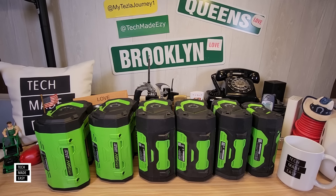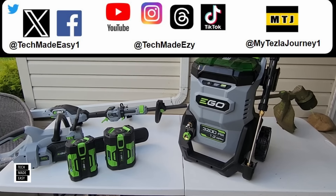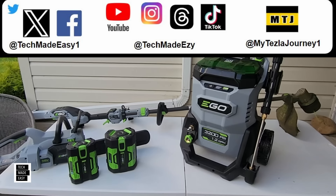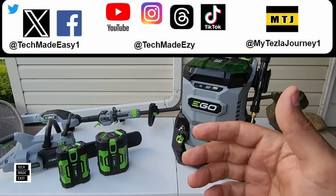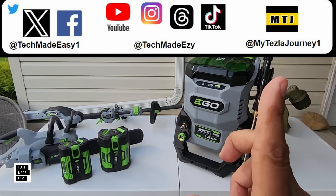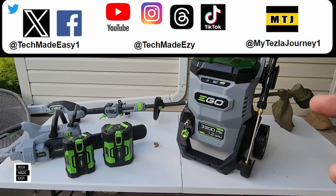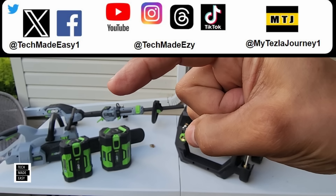We didn't want to make this video too long, so we're making a separate video on how fast you can charge your battery — breaking down each battery and how long it takes using different chargers. Look out for that soon. I hope you found the information valuable. Give us a thumbs up, it helps our channel. Follow us on social media — links up top — and check out our Tesla channel, My Tesla Journey One, on YouTube. If you'd like to subscribe, click the Tech Made Easy logo. Thank you all and have a wonderful day.